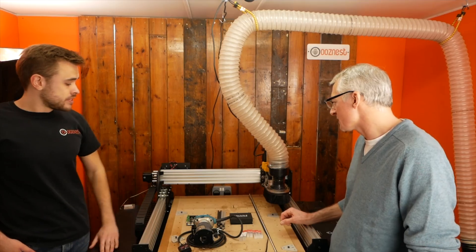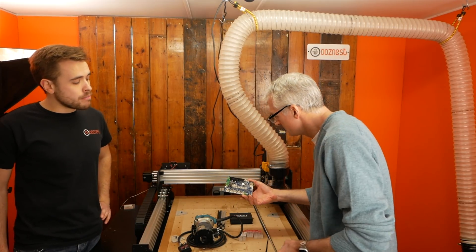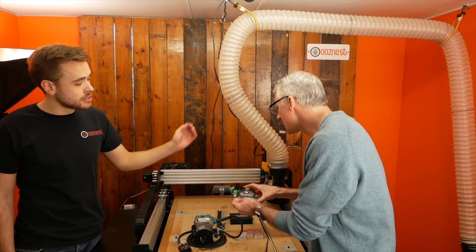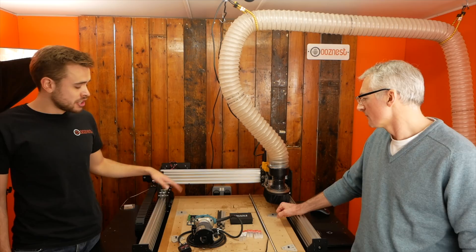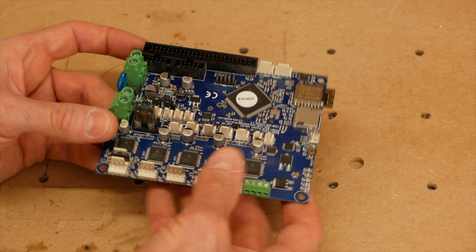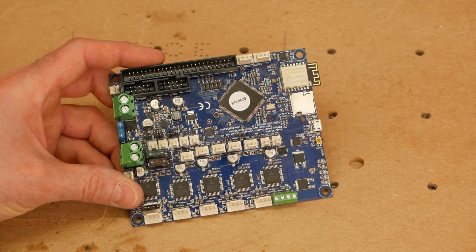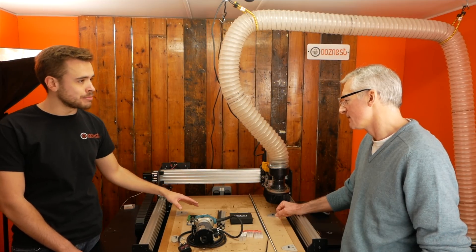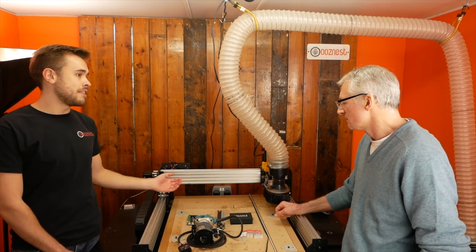You've got a controller board there. In December we switched our board to what's called the Duet controller. This is mainly a 3D printing board up until now — we're pretty much one of the first people to put it on a CNC machine. What this gives us is super smooth motion control. You've got control over the currents, the steps per millimetre, all through the software. It's also Wi-Fi based, so you can connect to it over your Wi-Fi network. The files you're sending to your machine are all stored on the controller, so you just set your machine up, put the file on the controller, press send, and then you can disconnect and it'll carry on doing its thing.